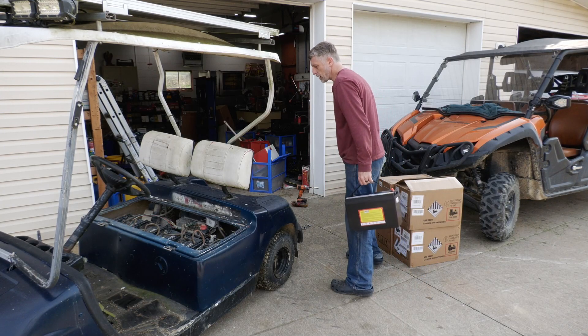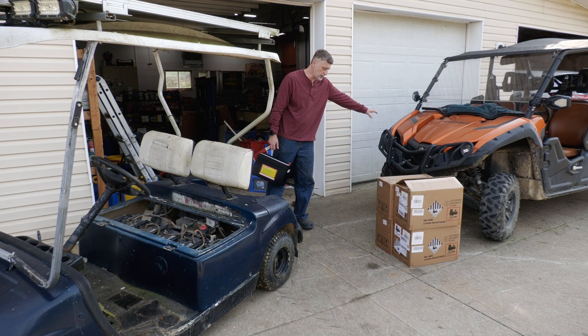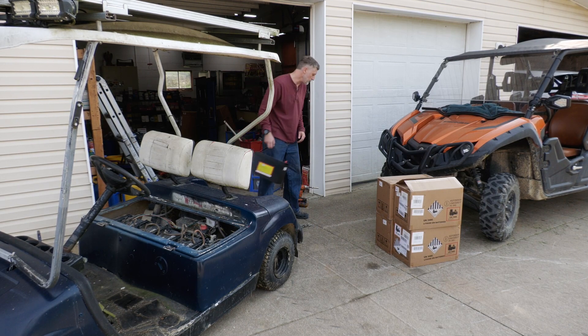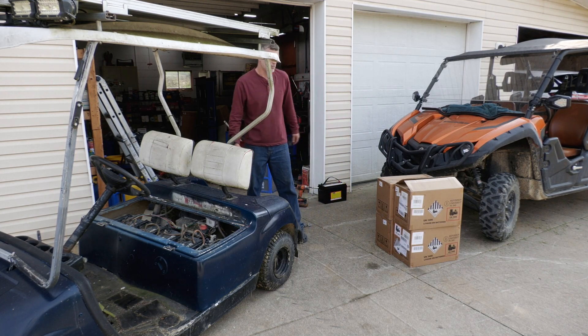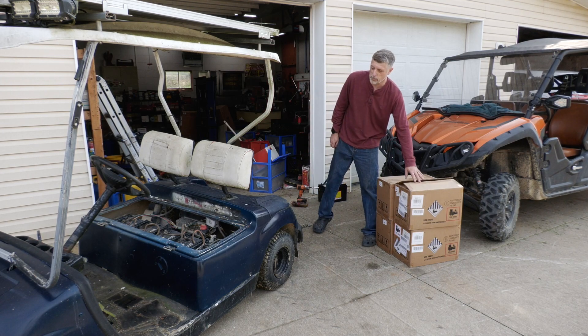I was actually really surprised how much I missed this golf cart. I thought when I got my side-by-side that it would basically replace it altogether. Side-by-sides are great for long distance, higher speeds, and hanging out with friends on trails. But as far as chores around the property, I actually really missed this.